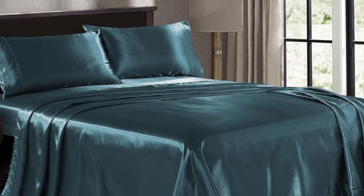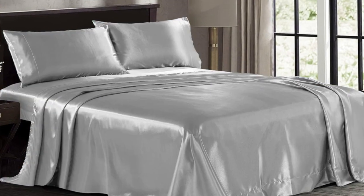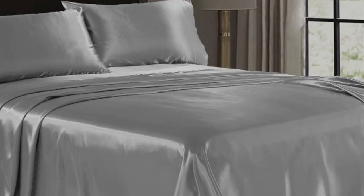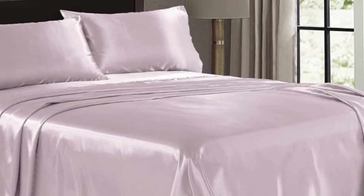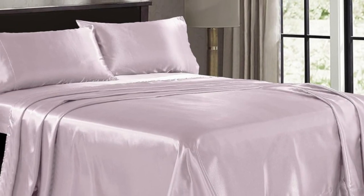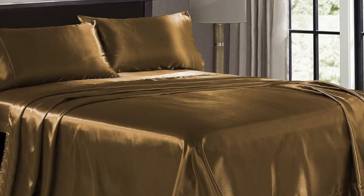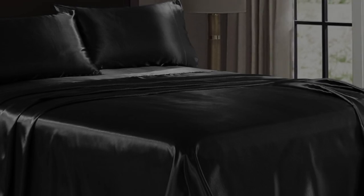After washing them, the color and texture hadn't changed at all, but there were multiple loose threads. Although makeup left a mark, the other stains came out pretty easily in the laundry. The material also held up well through our abrasion test, with no visible pilling or tearing.